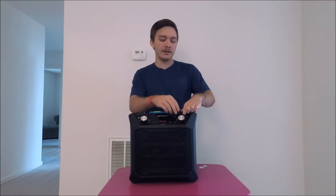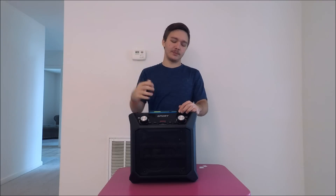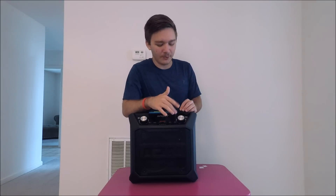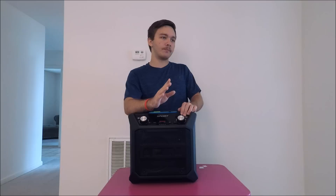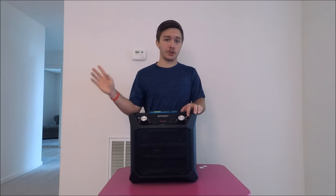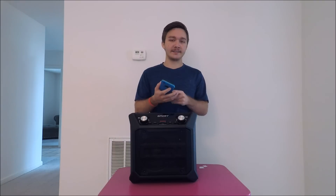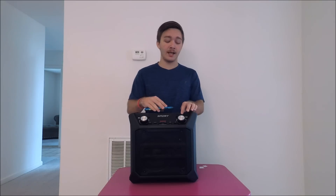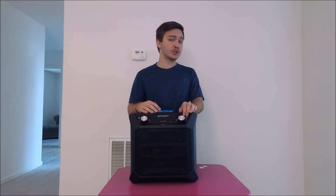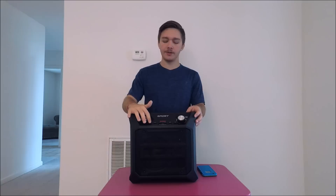The second con is that it only comes with one USB port. If you're really particular about charging multiple devices, that might be an issue. But my thinking is: I can use that USB port to charge a portable rechargeable battery, and this speaker charges it up 19 to 30 percent in under 15 to 20 minutes, so you can't really be mad at that.